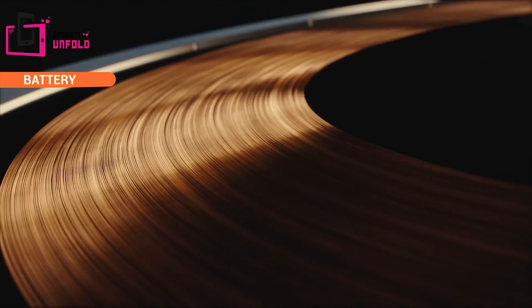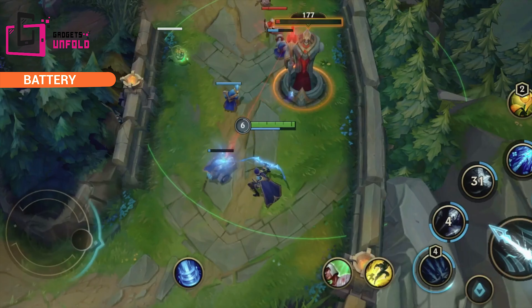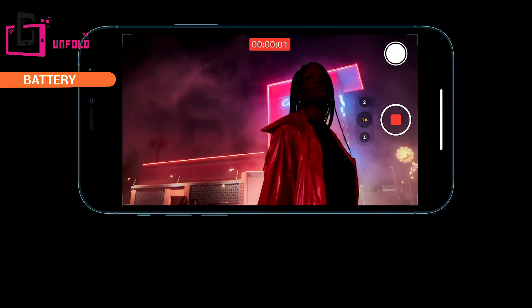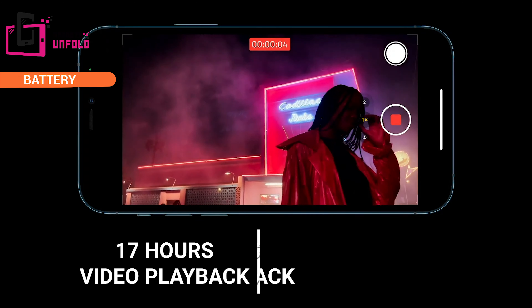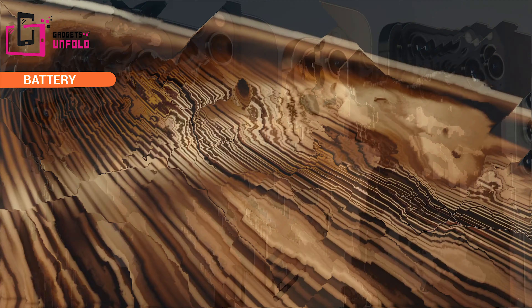If you see on paper, the battery is 2815mAh — yes, it is small if we compare with other phones. But the processor and software are so optimized that Apple claims you can get 17 hours of video playback and 65 hours of audio playback. With quick charge, you can get 50% battery in 30 minutes if you use a 20W fast charger, which is not included in the box — so you have to buy this charger separately, which is an added cost that consumers don't like.